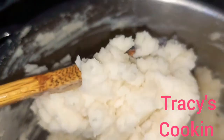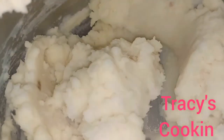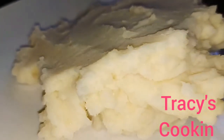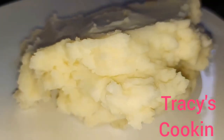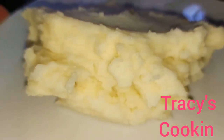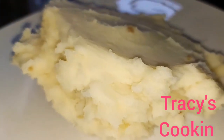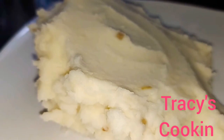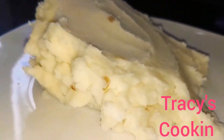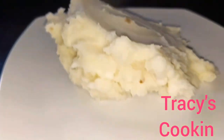After our potato has been boiling for about 20 minutes with about two teaspoons of salt, this is our final result — a mouth-watering, tasty mashed potatoes. What would you have with this? I would definitely have some salmon and string beans. Drop a comment below and let me know what you would enjoy with your mashed potatoes.